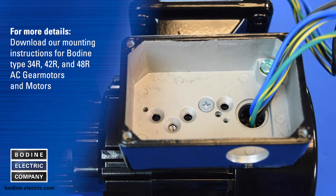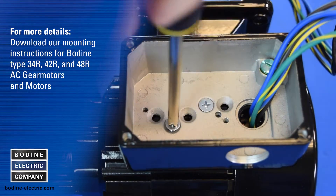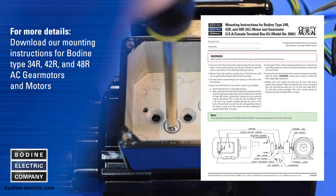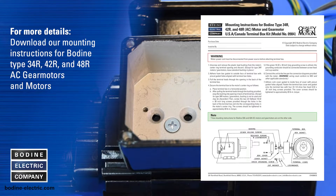For details, download our mounting instructions for Bodine type 34R, 42R, and 48R AC gear motors and motors, literature number 0740067E.